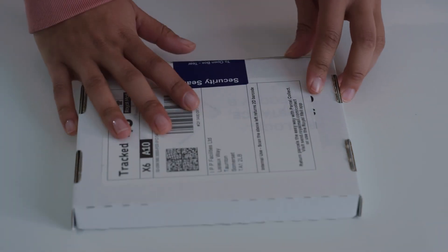Post your sample in any Royal Mail post box. To recap, to make the test easier, try these top tips.